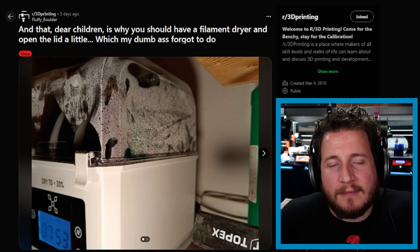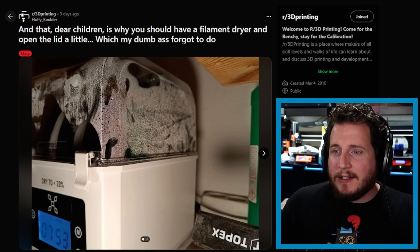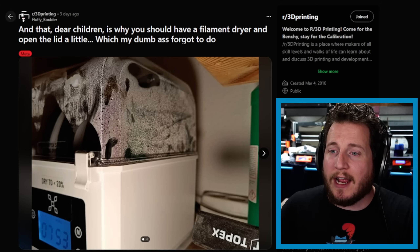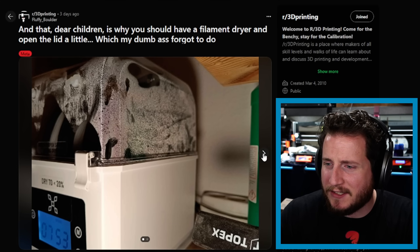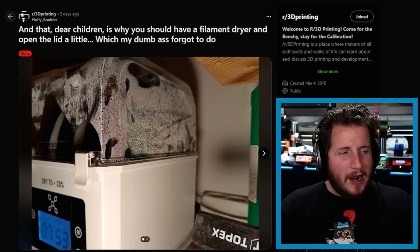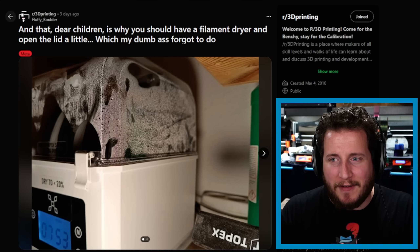Starting off — water's wet, and it's a bit of a problem when you're dealing with hygroscopic materials. We've got a user here that says, and that, dear children, is why you should have a filament dryer and open the lid a little — which my dumb keister forgot to do. We can see they've got what looks like a Gen 1 Dual Spool Sovel dryer. Someone can correct me in the comments. But this is what happens when your dryers don't have adequate ventilation.